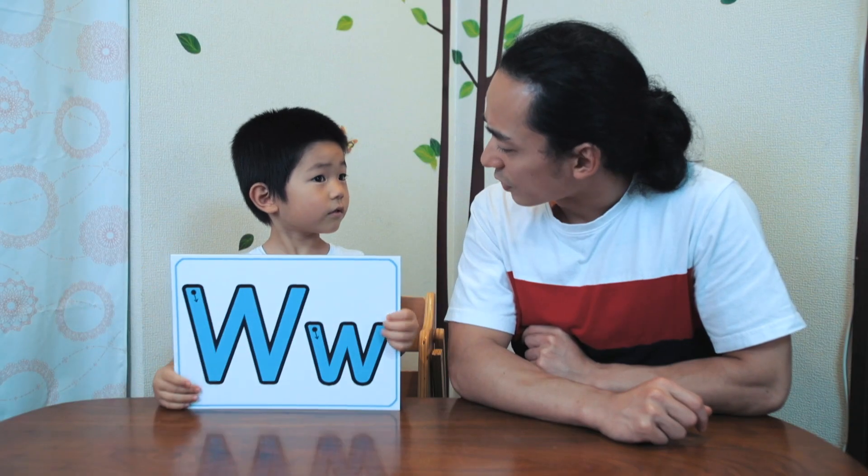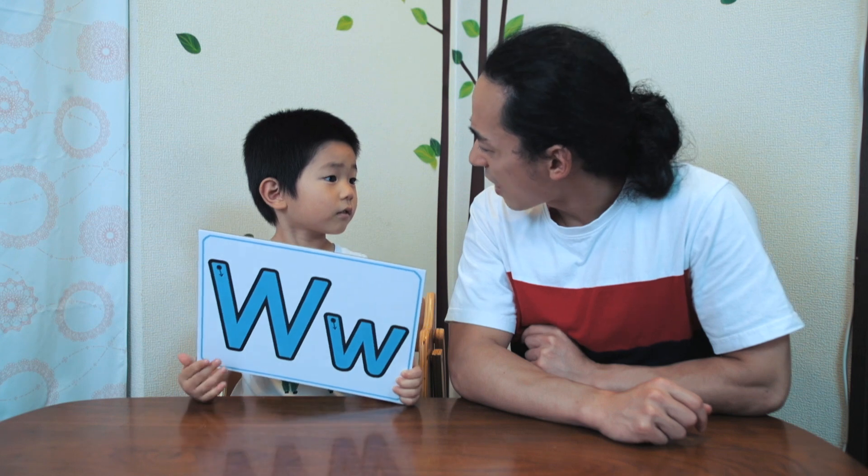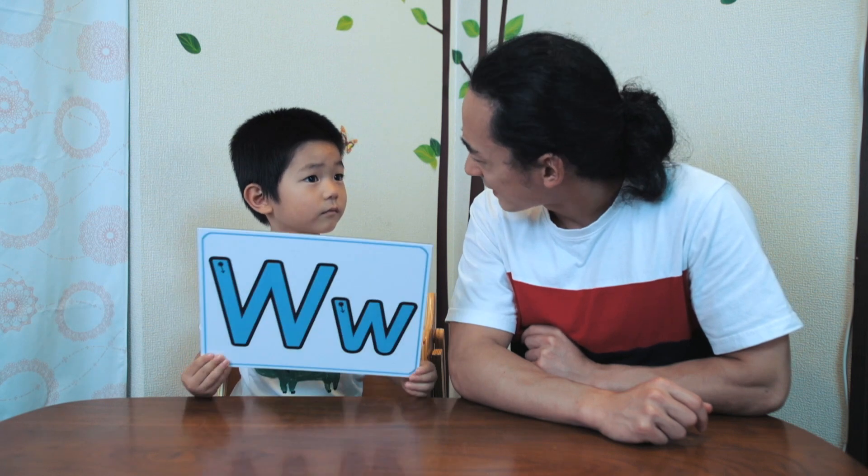Show everyone. It's the letter W. It's the letter W. Keep holding it so people can see. I have a question for you though. What sound does W make? W. W. Water. Like water.